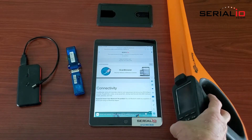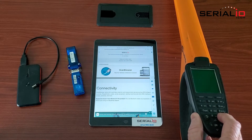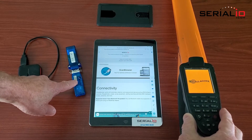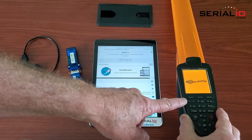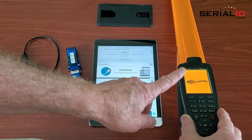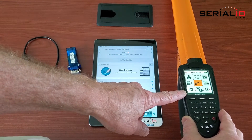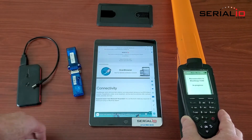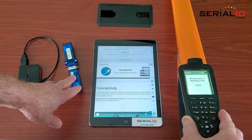This video shows how to connect the Gallagher HR5 to the Blue Snap when the Blue Snap is powered on and when the Gallagher HR5 is restarted. When the Gallagher restarts, it remembers the last Bluetooth device that it connected to and tries to connect. In this case, the Blue Snap is off, so the connection will fail.